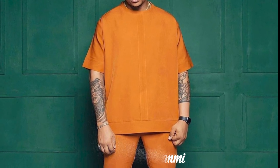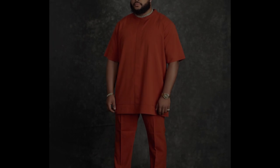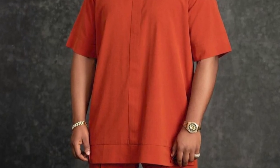Welcome back to another video. This style is called a maxi or a baggy senator, so I'll be taking you guys through the process of cutting this step by step.